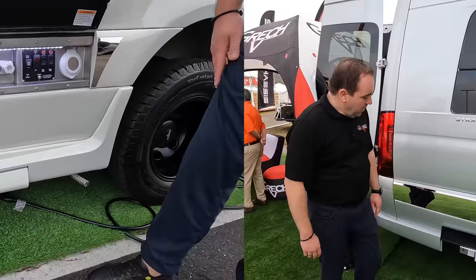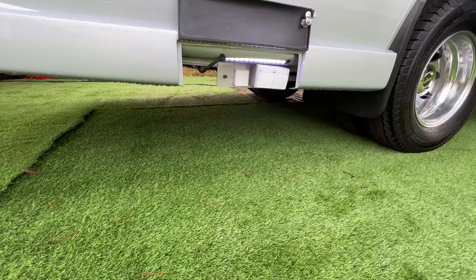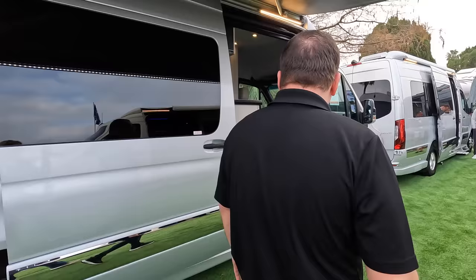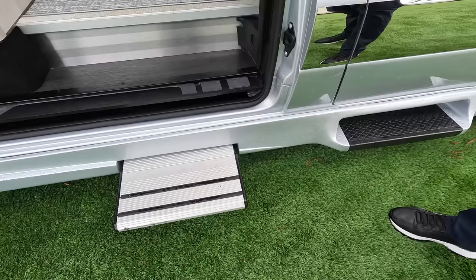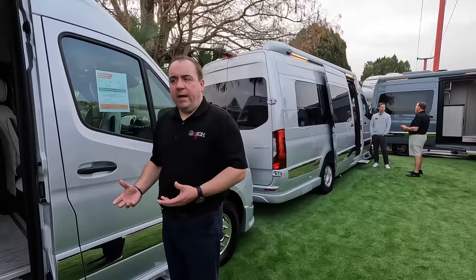Within our fiberglass skirt, you do have your exterior power outlets. And if this were a propane generator model, you would have an exterior barbecue hookup there as well. As we enter, you'll notice this power entry step, neatly concealed within that fiberglass body kit. Everything we do underneath this vehicle, everything we add, is all stainless steel. The attention to detail on the undercarriage is equal to the interior of our unit.